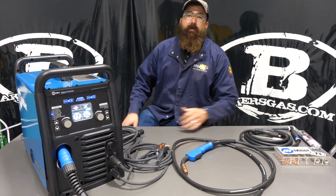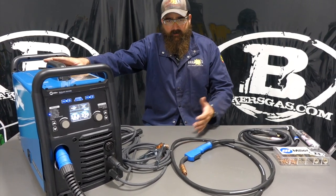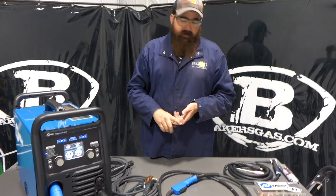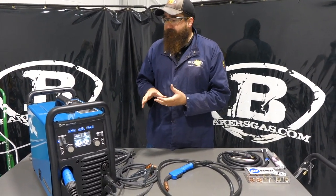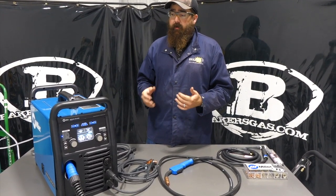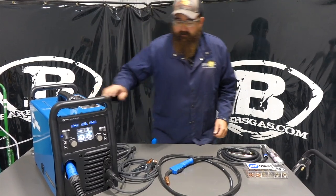Hi, I'm Andrew with Makers Gas and we're here today to do an updated video on the Miller Multimatic 220. This unit came out a couple years ago and in this video we're going to go over what it comes with, how it welds, all the different features that this thing has. It is currently our number one selling multi-process unit on the market right now, so let's dive in and go over the features.